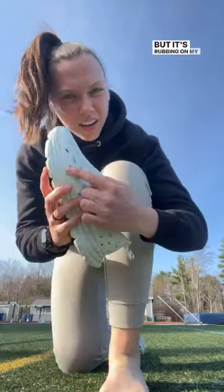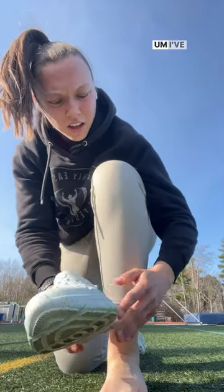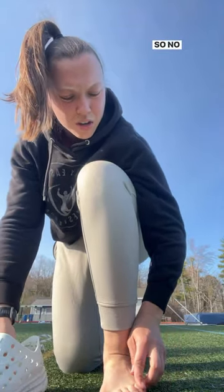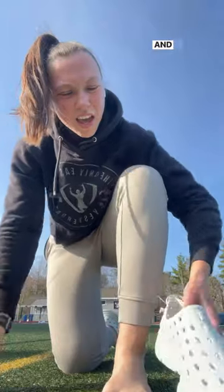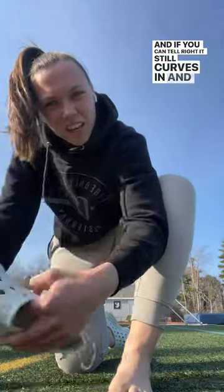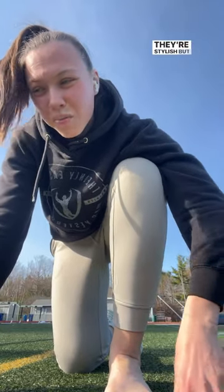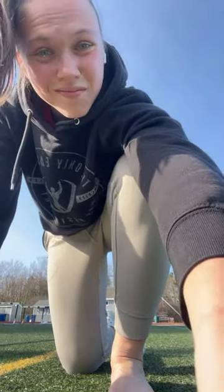rubbing on my pinky toe, which is unfortunate. I've worn them all afternoon so no blister but just annoying. And if you can tell, it still curves in, and crocs follow more of the natural curve of your foot so it doesn't squish your toes together. I like them, they're stylish, but I'm still a big fan of crocs.